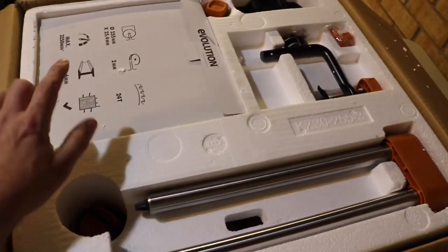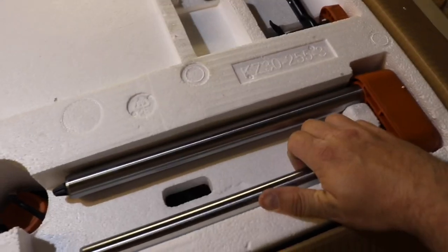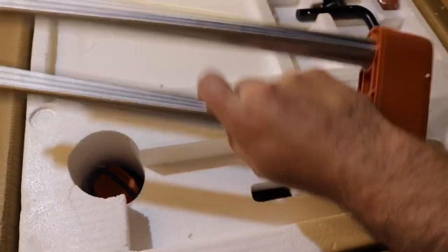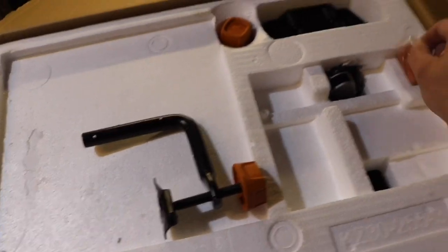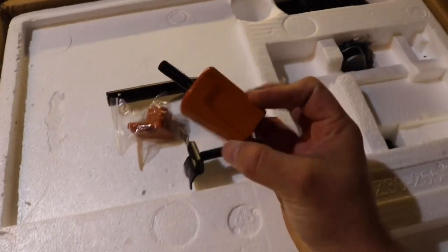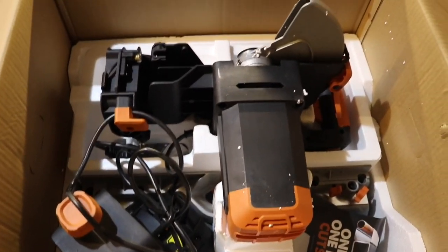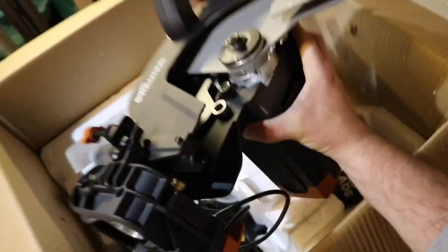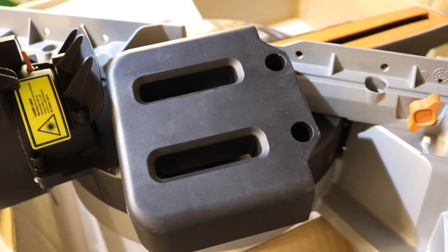So this is what it looks like guys. We've got the set of instructions, we've got the circular blade, and we've got the carriage slide — pretty hefty bit of kit. We've got the hold-down clamp, the cable clamp, and the mitre handle locking knob. And there we've got the cutting head — quite a hefty bit of kit, beautiful. There's the base and the table extensions tucked away in the polystyrene.